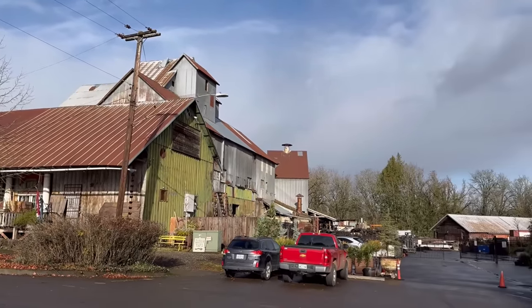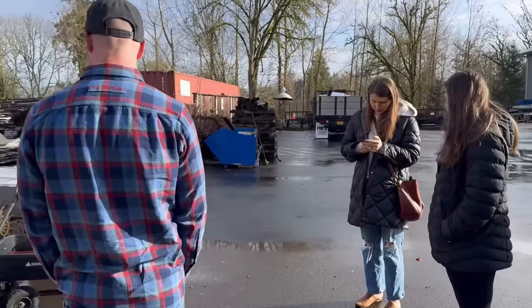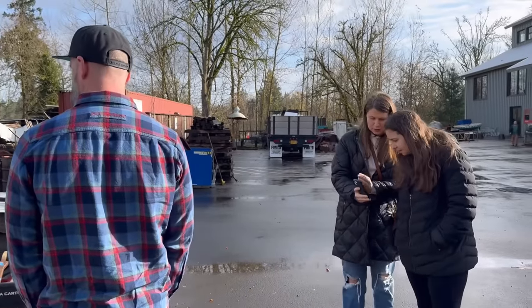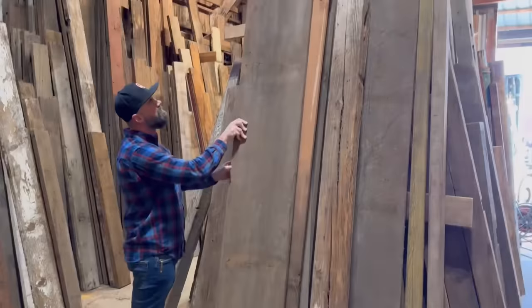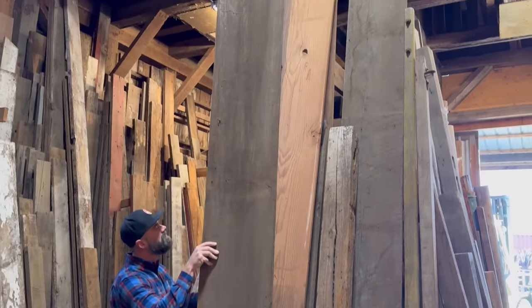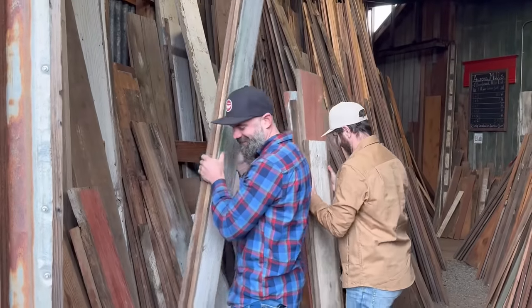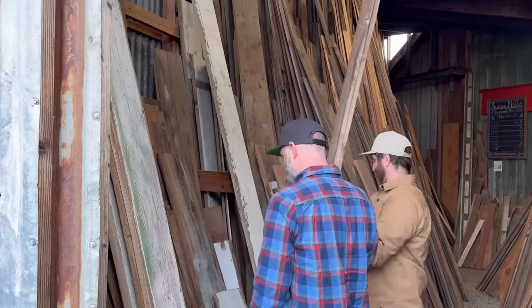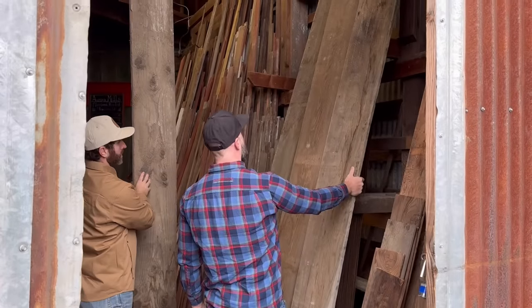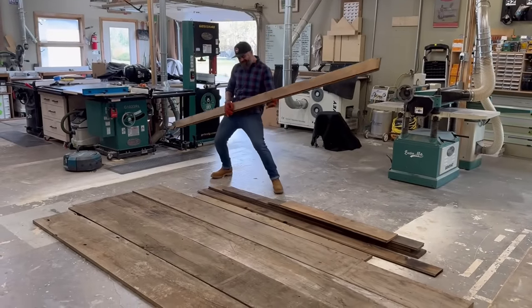The first hurdle in building anything out of reclaimed wood is finding the reclaimed wood. Lucky for me, my wife found this architectural salvage place in Aurora, Oregon. They had all sorts of stuff, including a pretty healthy supply of reclaimed and salvaged lumber. After digging through their large supply of mismatched boards with the help of Craig, I managed to find a pile of dirty, disgusting boards that I'm somehow going to turn into a table. On the upside, I only spent $300 on materials.